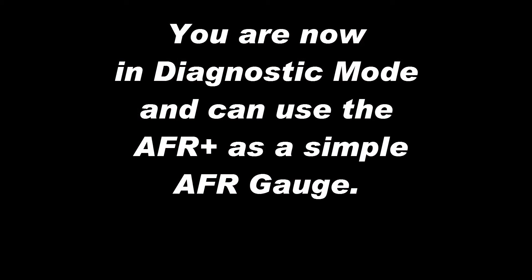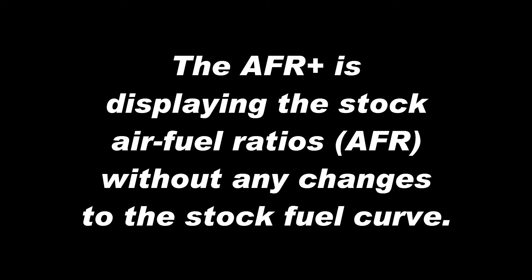You are now in diagnostic mode and can use the AFR Plus as a simple AFR gauge. The AFR Plus is displaying the stock air-fuel ratios without any changes to the stock fuel curve.